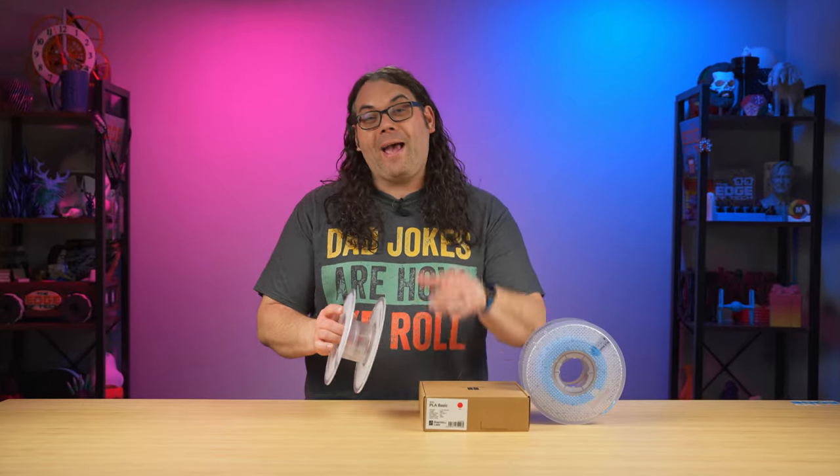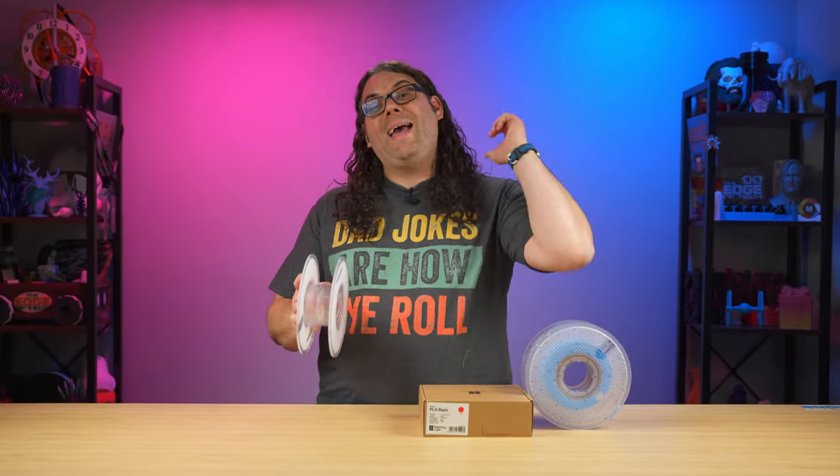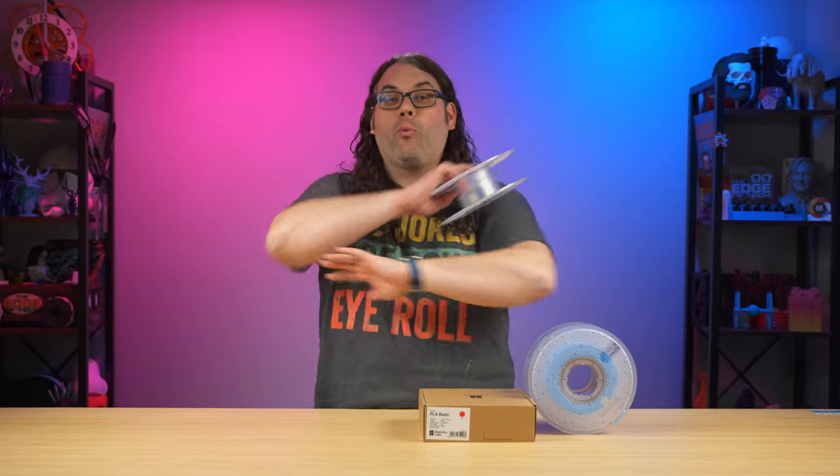It's time we talk about the BambuLab refillable filament spools and how they can save you money no matter what 3D printer you're using. My name's Jim and this is the Edge of Tech.